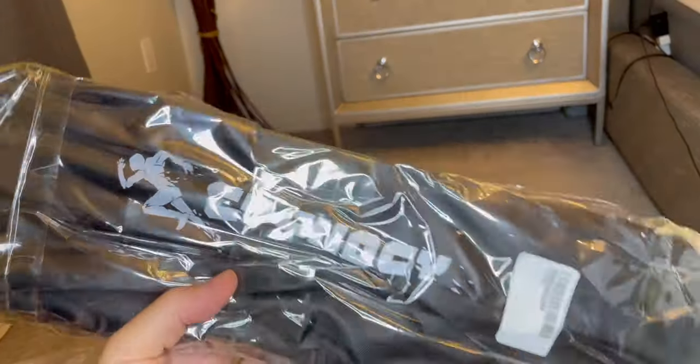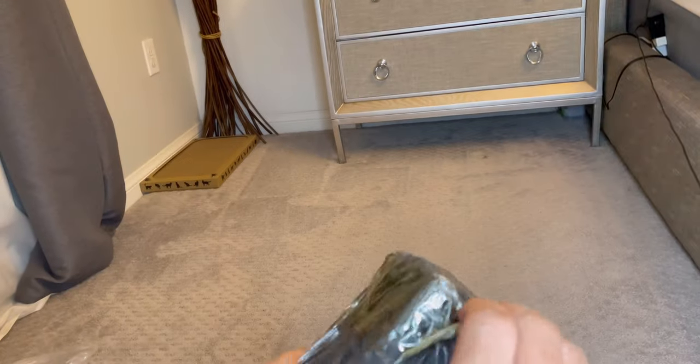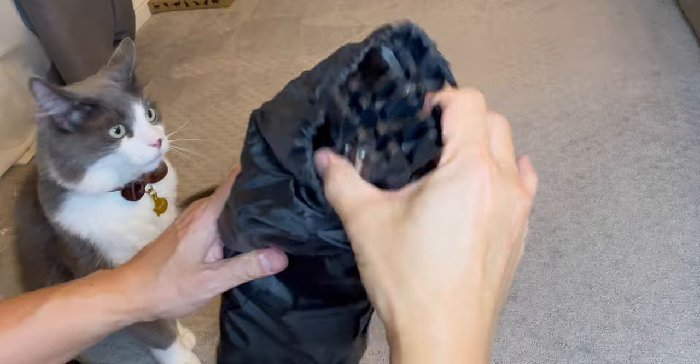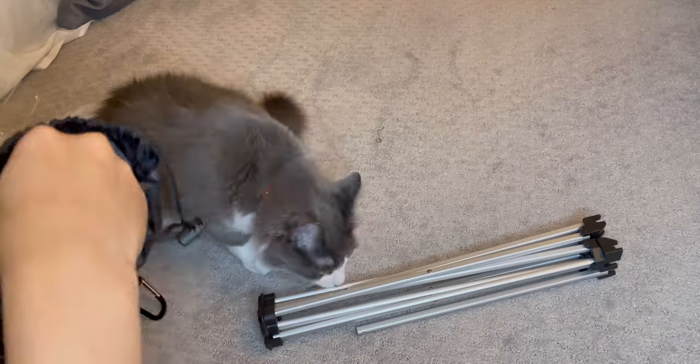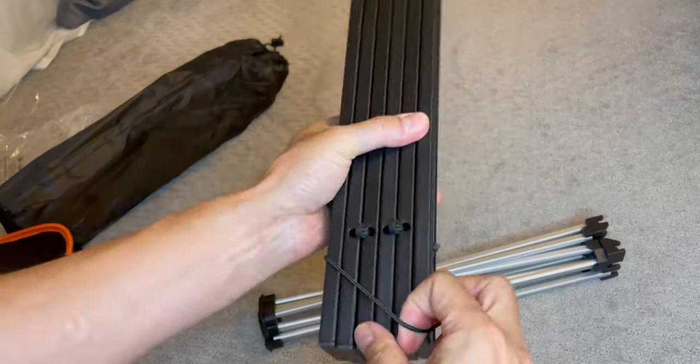Today I'm going to review a lightweight camping table. It comes like this — let's open it up. It comes in this bag. Inside there's the frame and the upper table surface, and that's it.